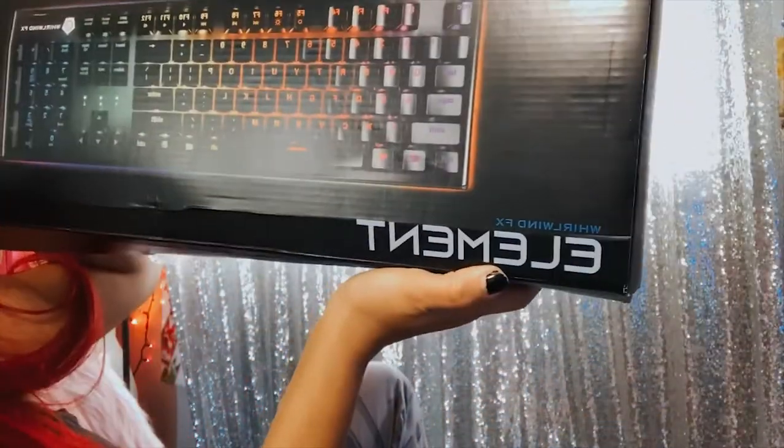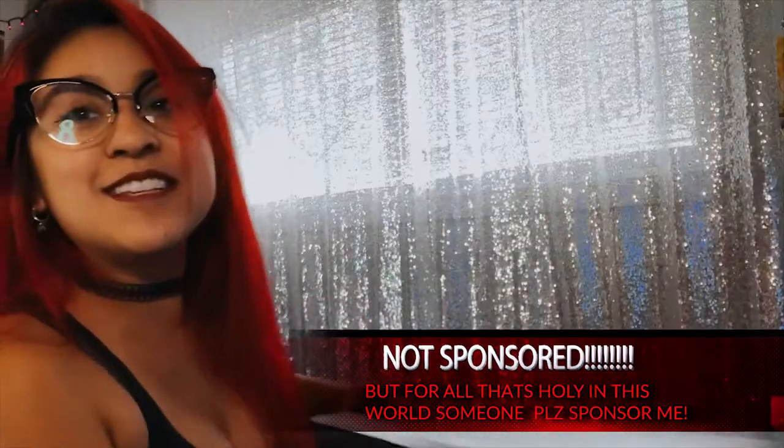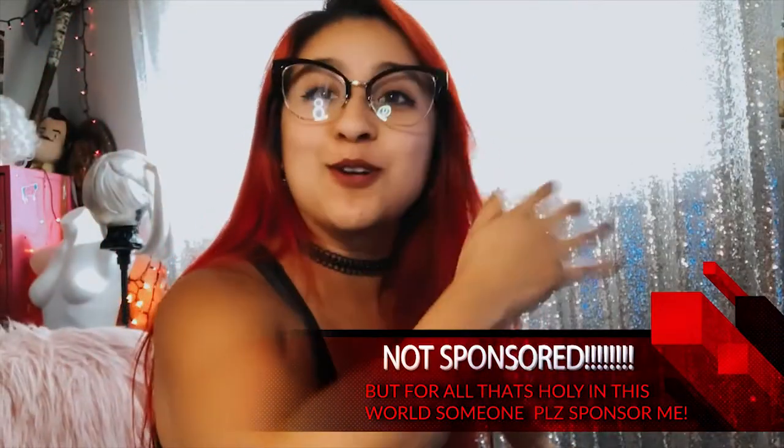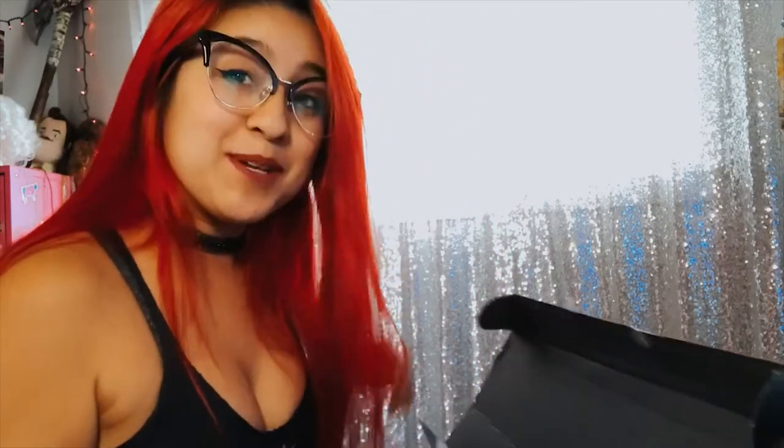Look at it — it's the Element Whirlwind FX and it looks amazing. This isn't sponsored or anything, I was just really excited about this keyboard. So inside the box they sent me — I don't know if it's because I did the pre-order — but they sent me sushi caps.